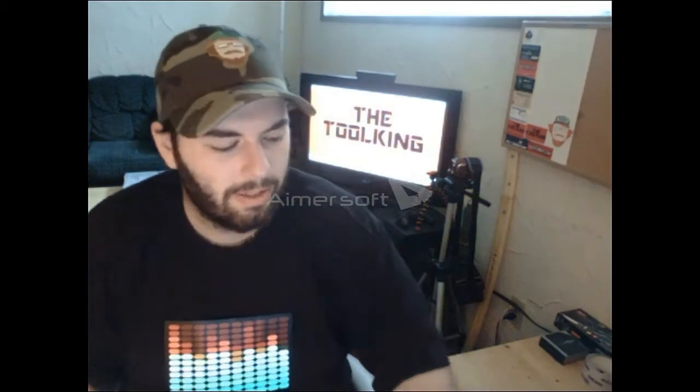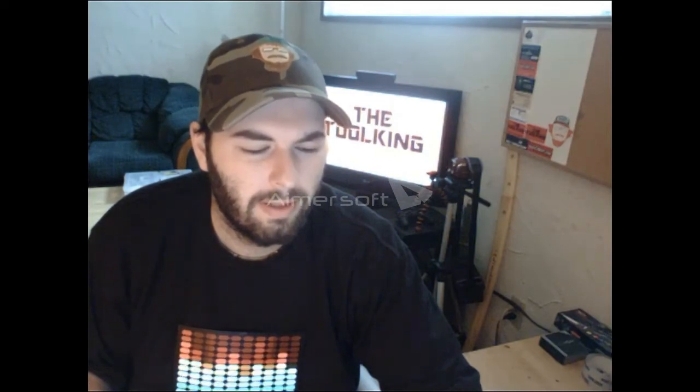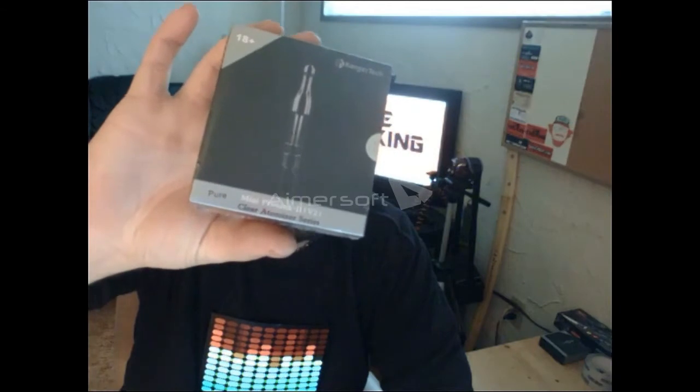Congratulations sledneck613! You are the new owner of the ProTank version 2 mini from nickfitnation.com. You'll get that tank and some swag as well.